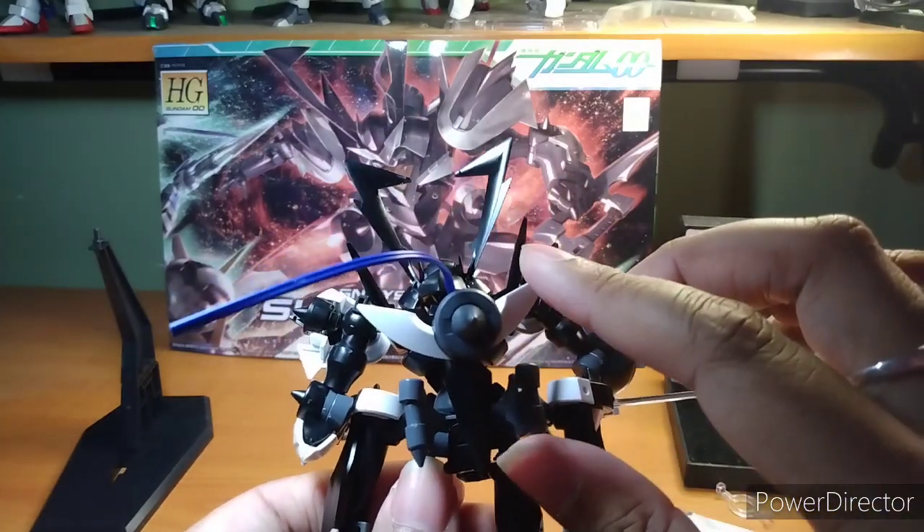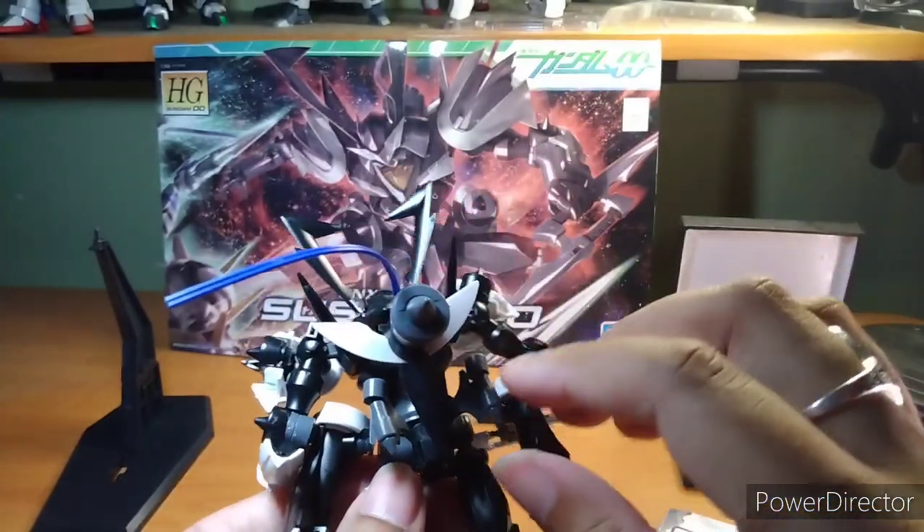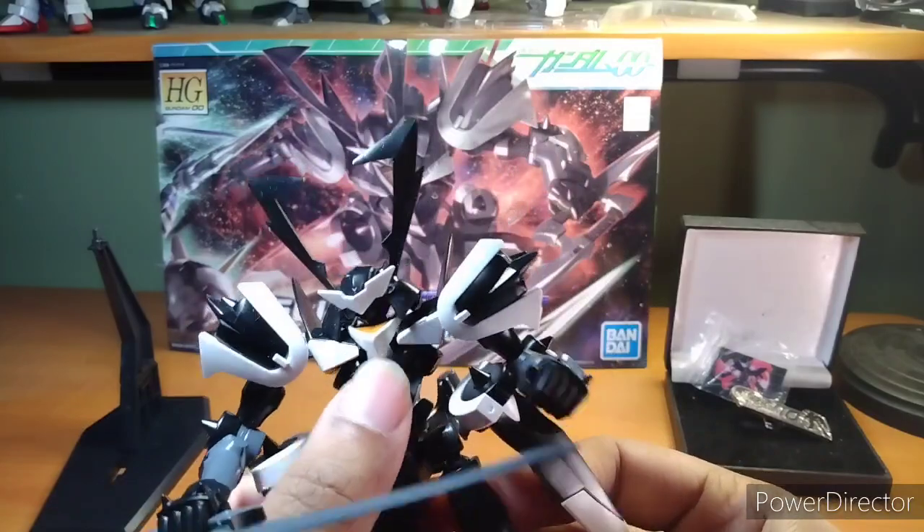When I was building it, I thought this was a propeller — I'm not going to kid you. I was like, why does this thing have a GM propeller? And of course it also has its trinity attack.